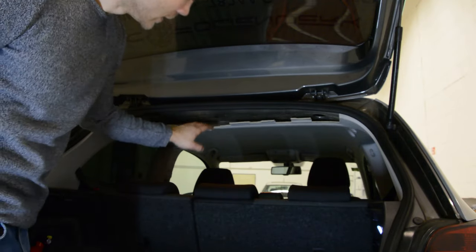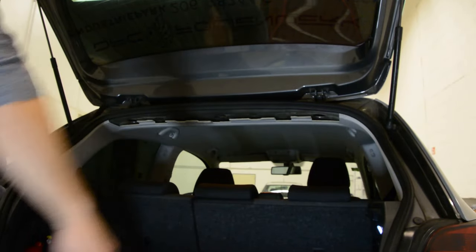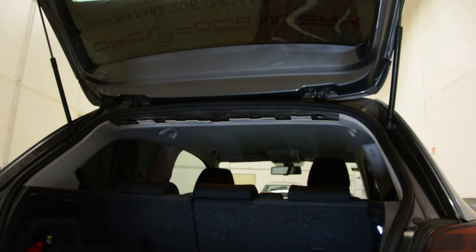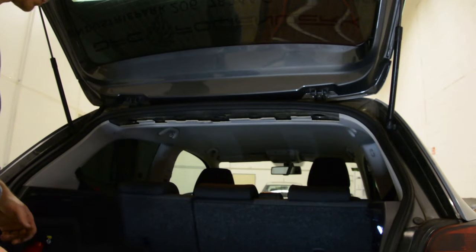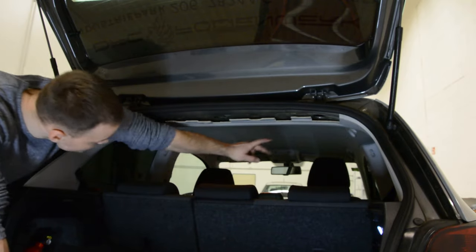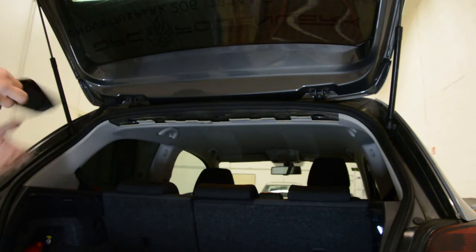Now, your screw from your antenna is underneath here. You must be very careful. You can remove from the sides, but you will have a lot of work. These two panels — I can show you how to remove them. It's not a problem, but you also need to remove this and another thing to make some space to remove the antenna.